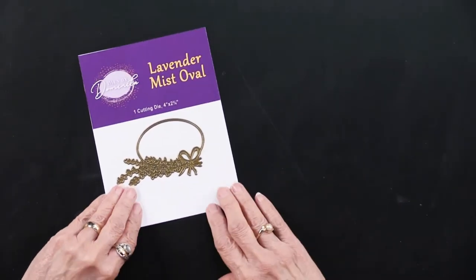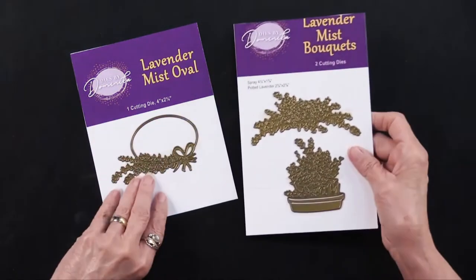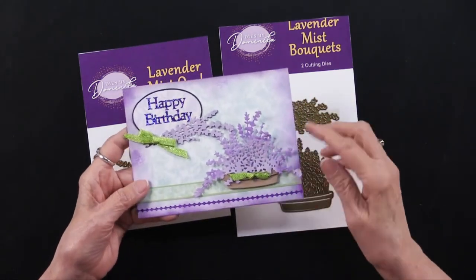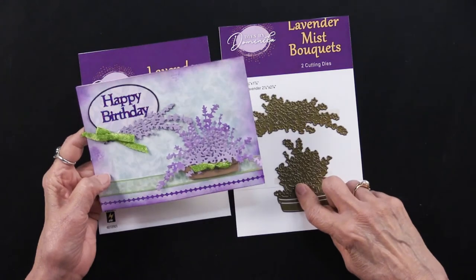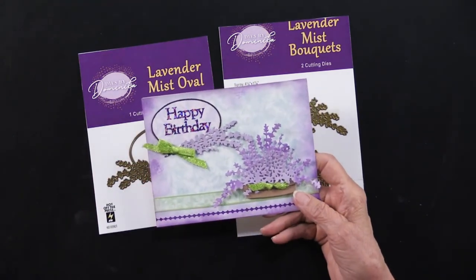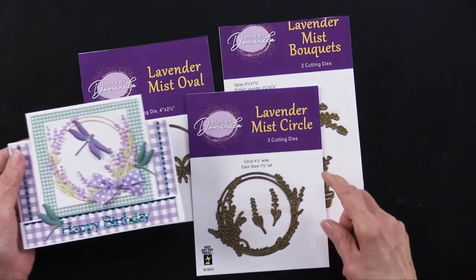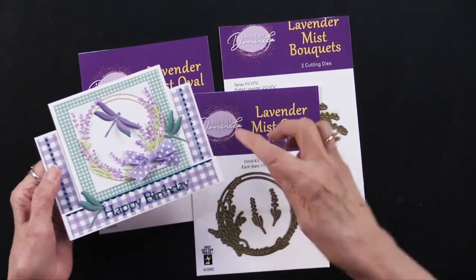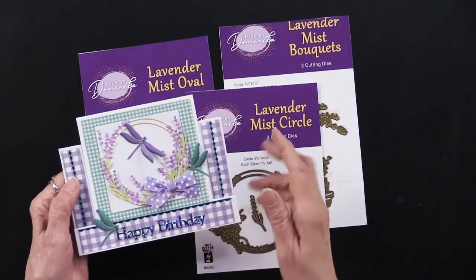We have lavender and lily of the valley in the collection because Dominica did some cutting dies with lavender. There's a Lavender Mist Oval and two Lavender Mist Bouquets — here they are together; isn't that pretty? Here is a piece with the pot as well as the lavender, with one placed on top of it. And here is the Lavender Mist Circle with the dragonfly, double layered with two different colors of cardstock. You even get a couple of extra lavender mist sprays you can add.